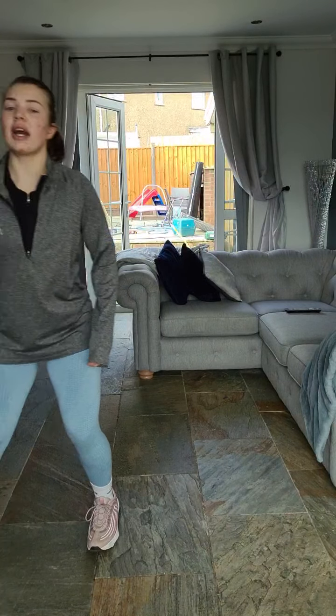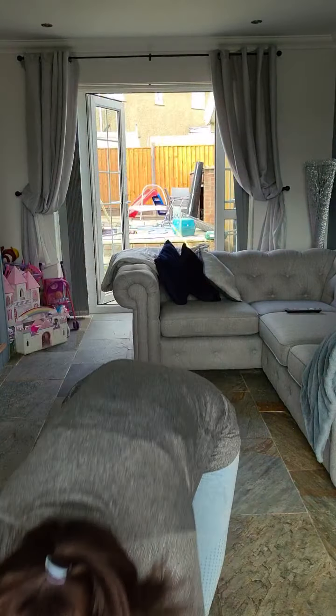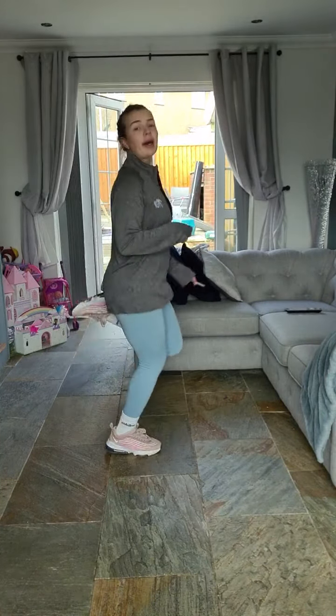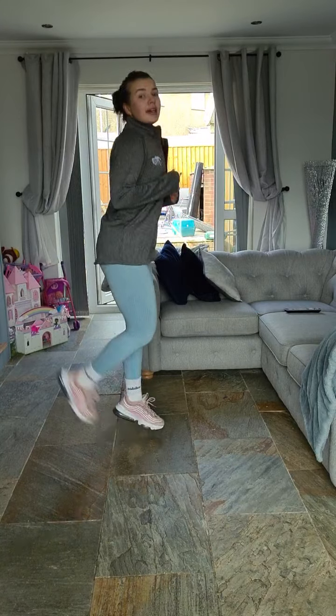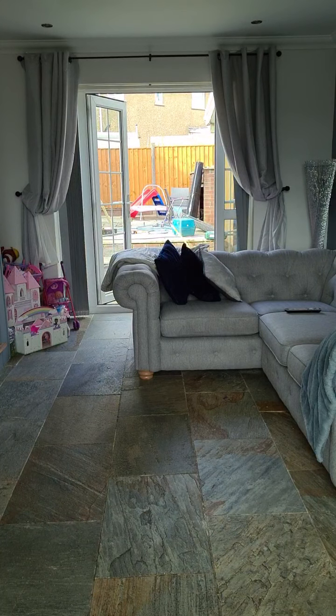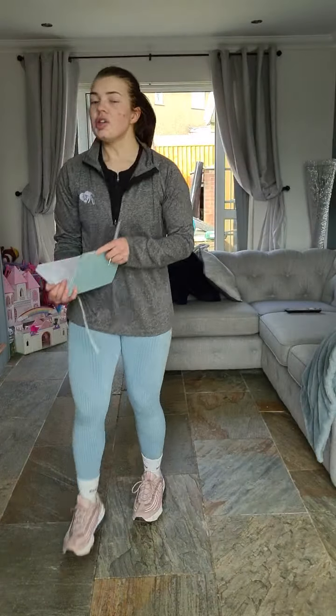Good, keep swinging those arms, come on, keep it going. Three, two, one. I want you to go to crisscross — punch it forwards, jump! Keep it going guys, come on. Keep jumping, punching, jumping, punching. Come on. Three, two, one.